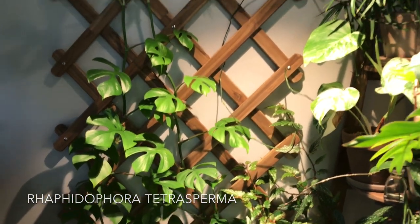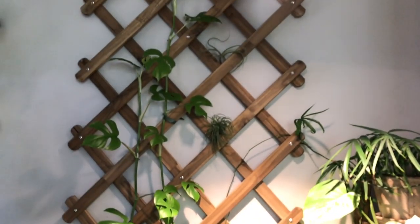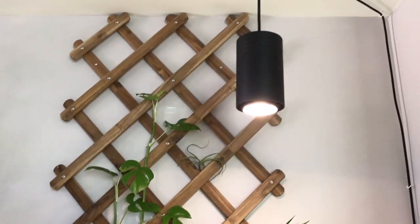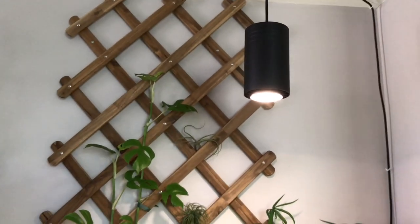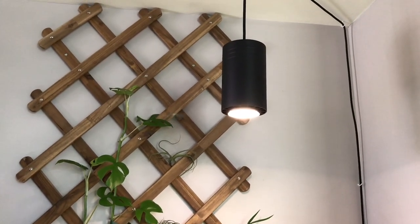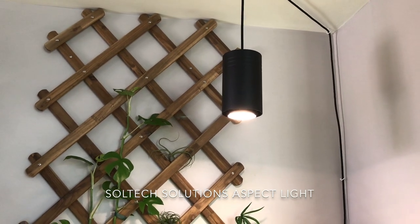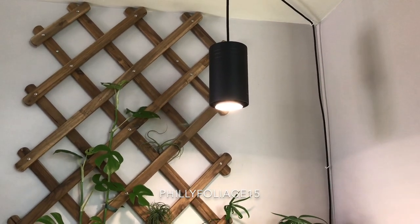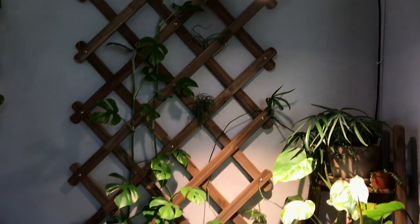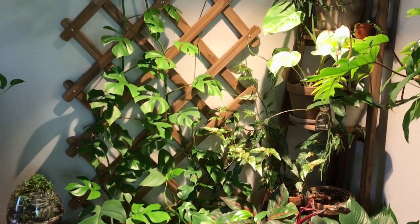I actually did a video on this a few months ago when I was setting it up, but it was not this large at the time. It has completely almost outgrown the trellis, so I'm going to have to cut it back rather soon. I really have to attribute the insane growth of this plant to the grow light right here, my Soltec Solutions aspect light. I do have a discount code — Philly Foliage 15 — for 15% off. It's done a number on all of these plants, and that raphidophora in particular is just growing like a freaking weed.